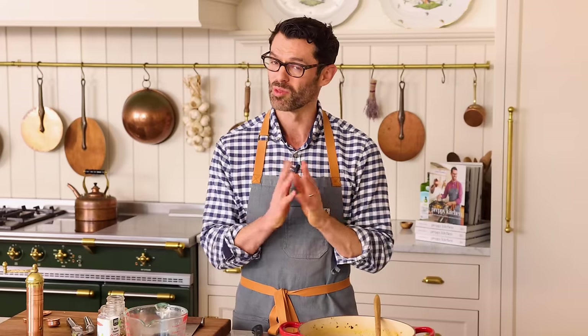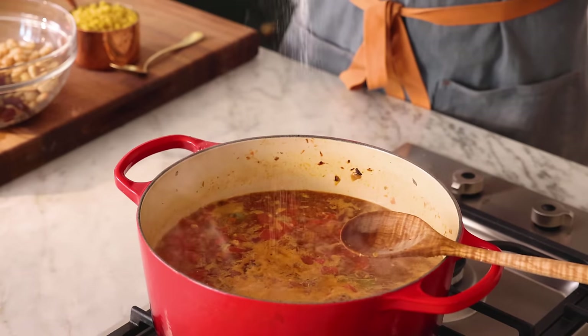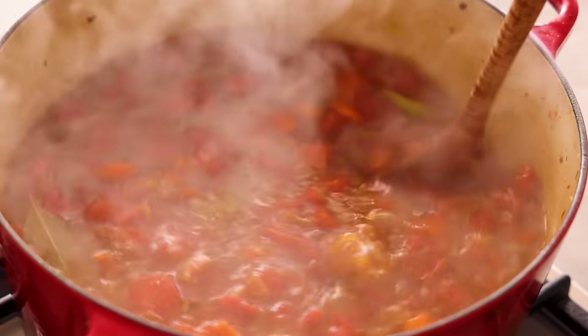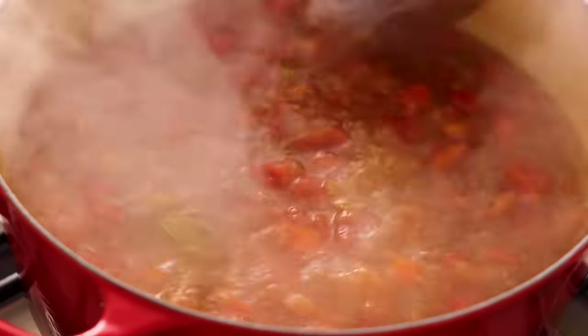Once it comes to a boil, we're gonna add some more delicious things. My soup's come to a boil, so it's time to give it a taste without burning yourself. A little bit more salt. It's nice to season your soup before you add the pasta so the pasta really soaks in a lot of flavor — you would never cook pasta in unsalted water. Now it's time to add one cup of pasta, specifically ditalini, but you could use other pastas you enjoy. Give it a stir and cook the pasta for about eight to ten minutes until it's almost tender. We don't want it to get soggy — al dente is the rule here.